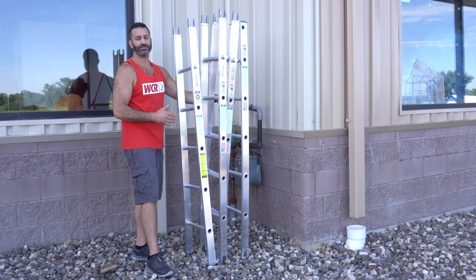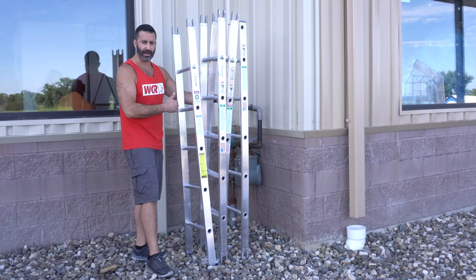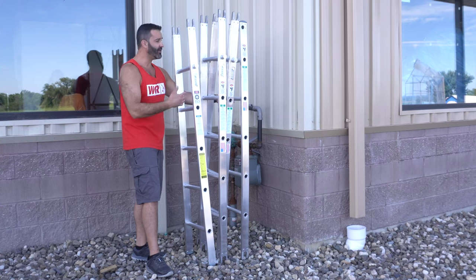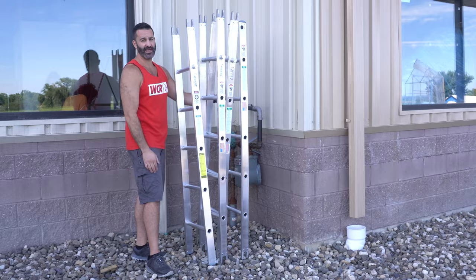When staging your sectional ladder to set it up, you want to arrange it so it makes the most sense for stacking each of these sections on each other. So closest to your body, you're going to have the base — the very bottom of the ladder where you're going to start to climb. In the middle, your one or two center sections, and farthest away from you, you want to have the top section of the ladder.